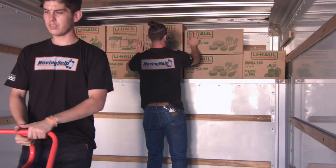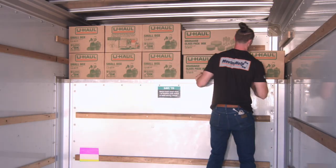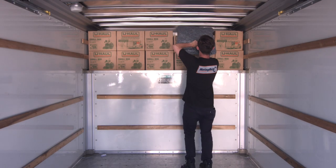Fill the attic tight and high to keep items from moving. Fill in any gaps with furniture pads or smaller items that won't break.